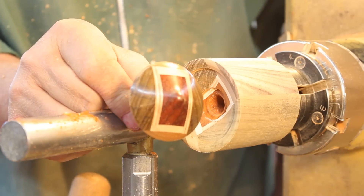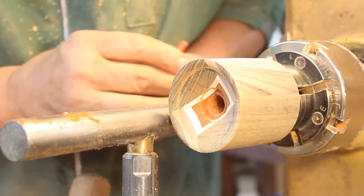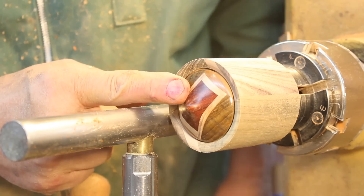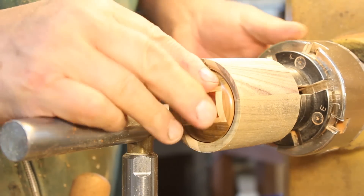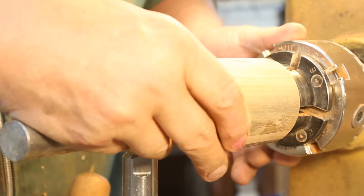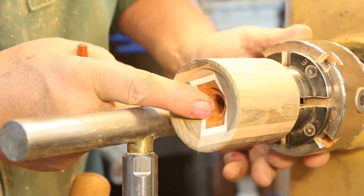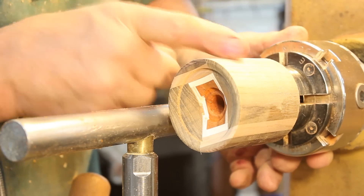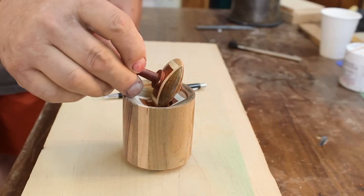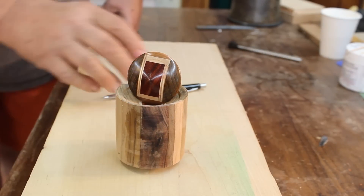There's a shot of the finished top. I've been working on the base — there's the inside, trying to match that profile as well as I can. Maybe we'll get that to line up so the grain kind of flows through from the top down into the base. A little bit more work on this and I'll finish the base of my project.